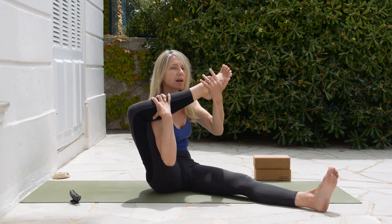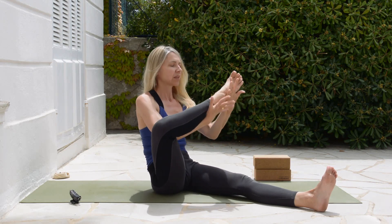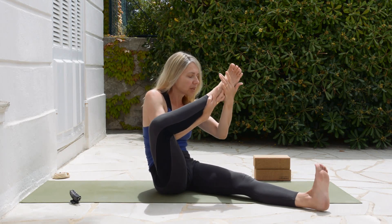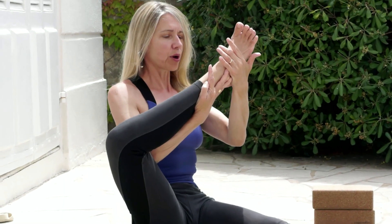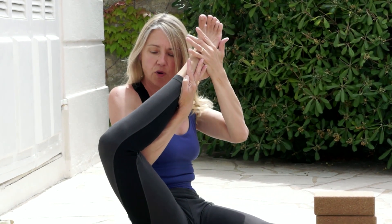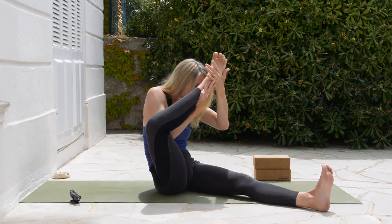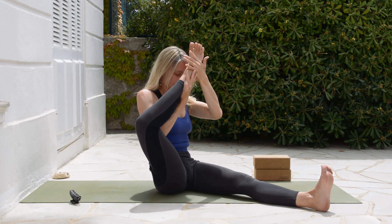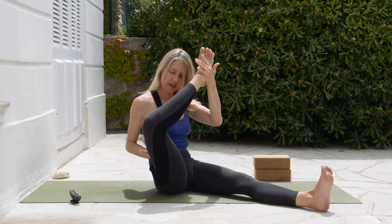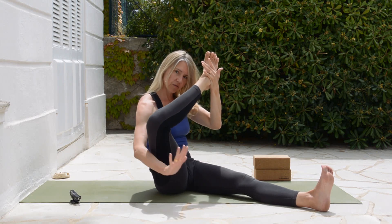Holding on either side of my ankle, lift the chest, pull in the belly, and then bring my heel towards my forehead — not the forehead towards the heel. There's something different there. Check that you're using your elbow to press the lower part of the femur bone in that direction.